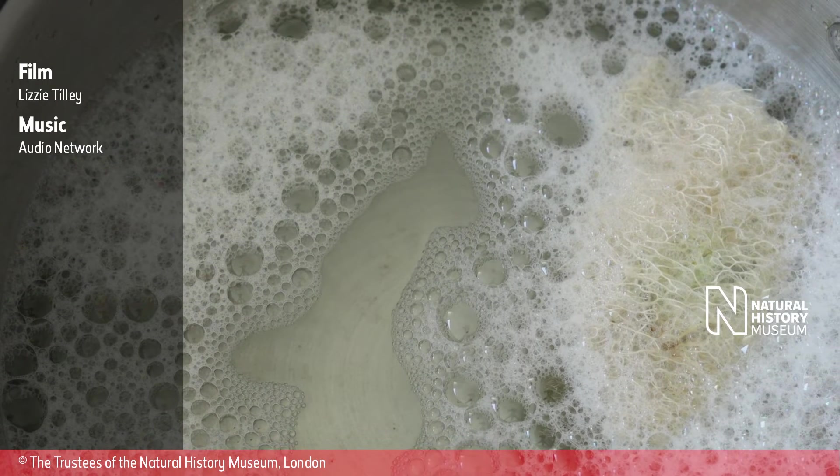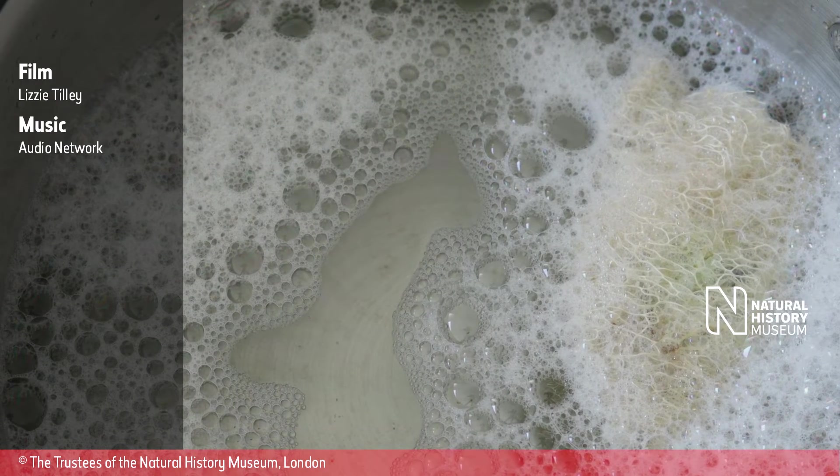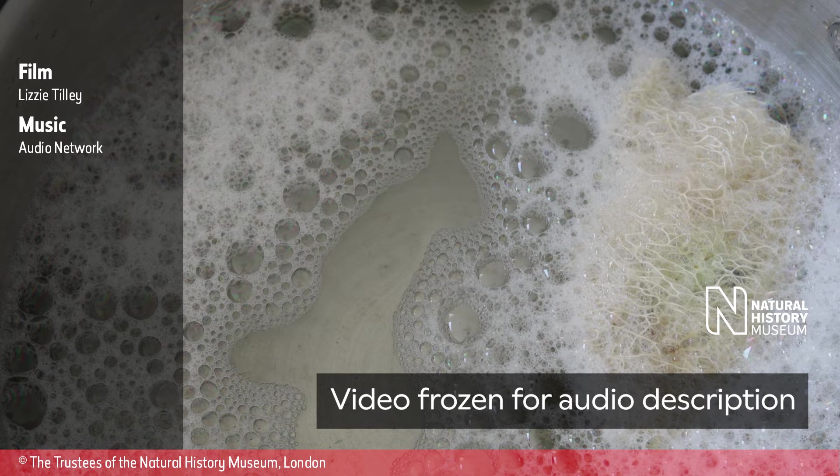Credits: Film by Lizzie Tilley. Music by Audio Network. Natural History Museum logo displayed. Copyright owned by the Trustees of the Natural History Museum, London.